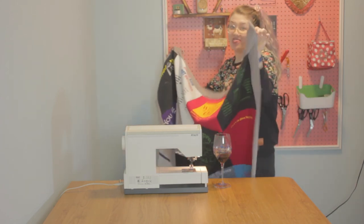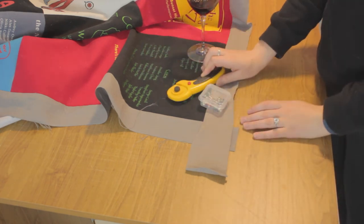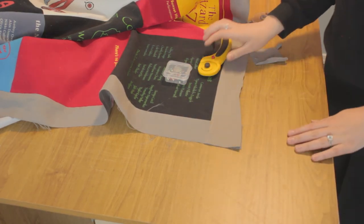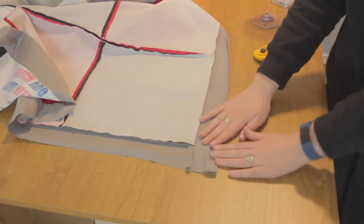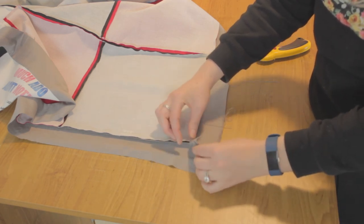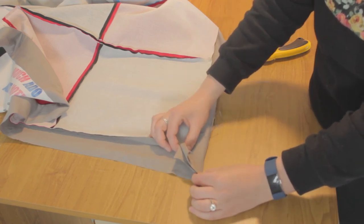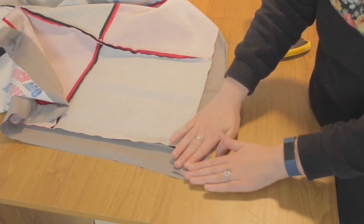Now we are going to do the corners. Pick a corner to start with. Use your rotary cutter to slice off the excess so the corners look neat. Turn it upside down because we want to do this on the wrong side so you can't see the seam. Take the top and bottom strips and put them together, matching up the corners, so that they make two little triangles. Fold these two sides down and press it open.